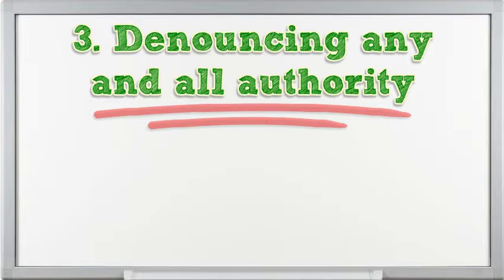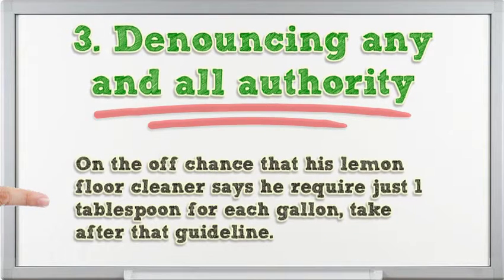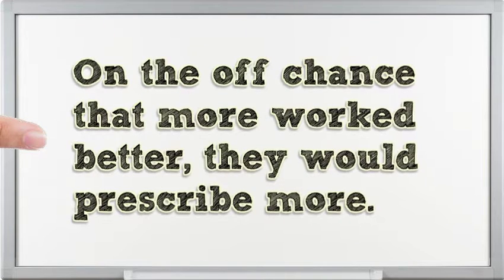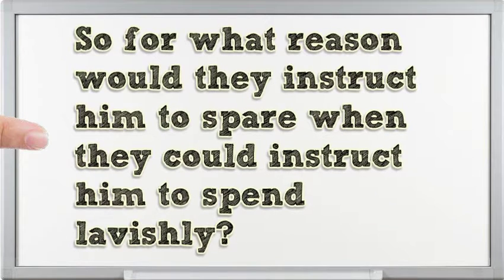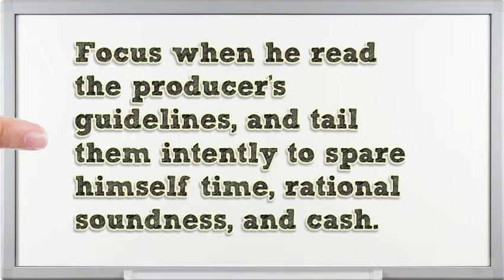3. Defying the instructions. Cleaning may not seem like a science, but it's absolutely simpler if you treat it like one. If your floor cleaner says you need just one tablespoon per gallon, follow that guideline. Many people think more is always better — but if more worked better, manufacturers would recommend more. It's actually in their interest to sell more product, so why would they tell you to use less unless their product is made to work a specific way? Follow the producer's guidelines closely to save yourself time, sanity, and money.